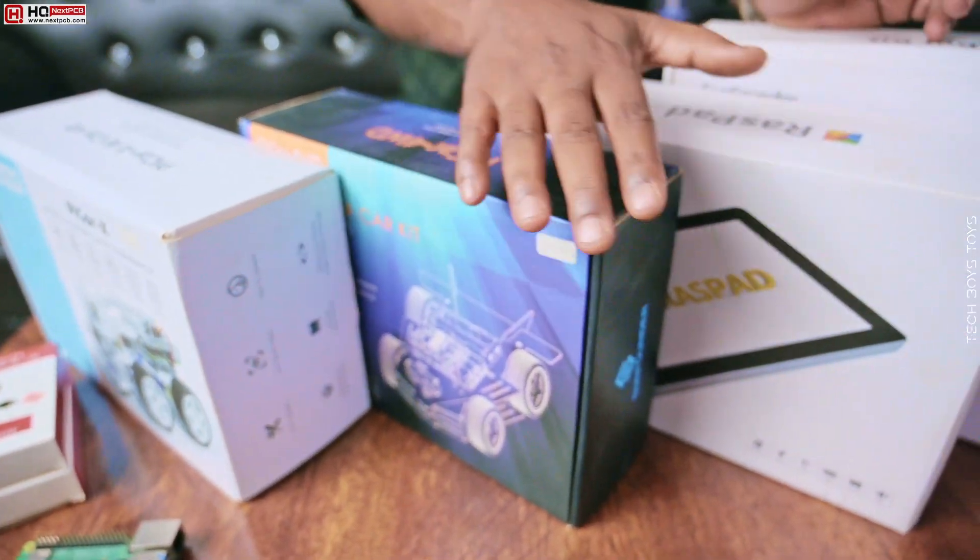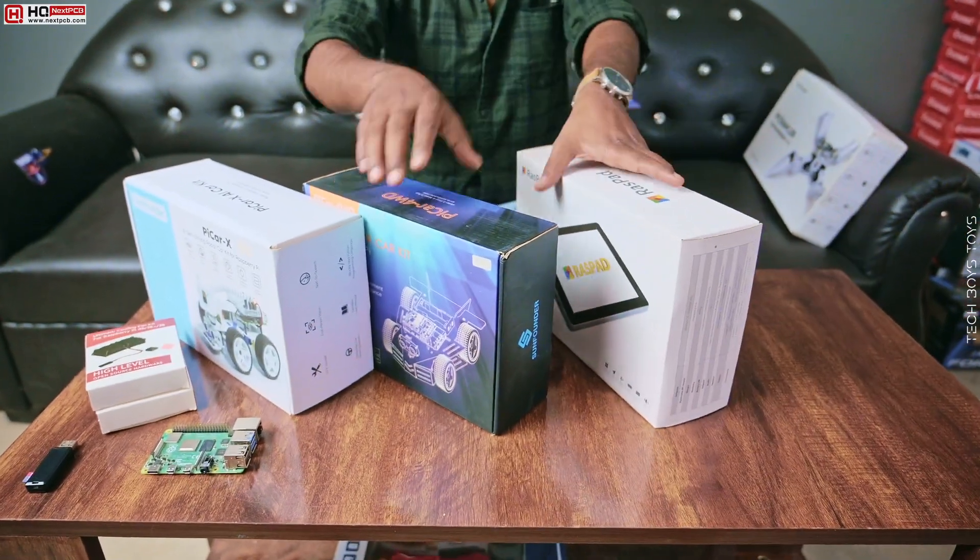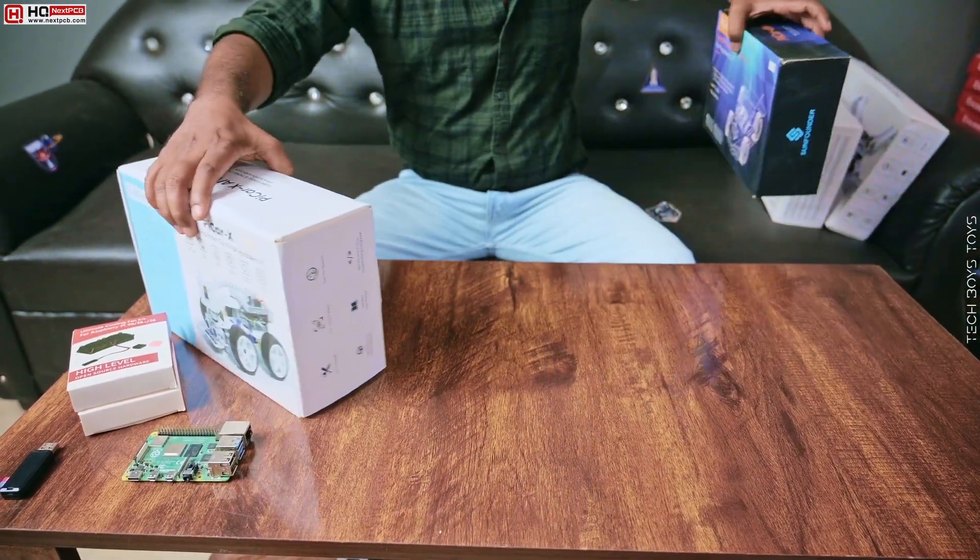We love innovations, let's make a minecart project. We have Raspberry Pi-based car, tablet and spider, but today we will discuss about SunFounder PiCarX.